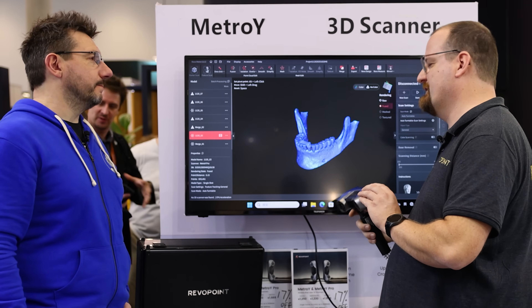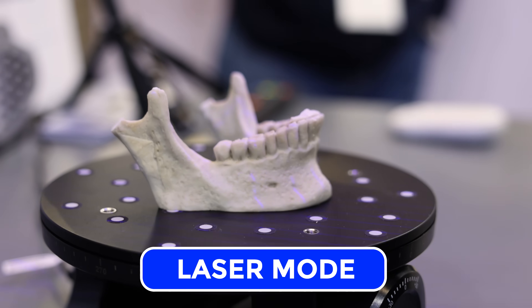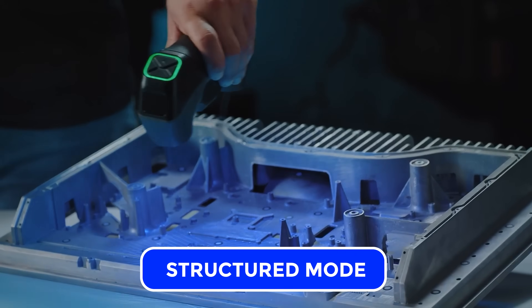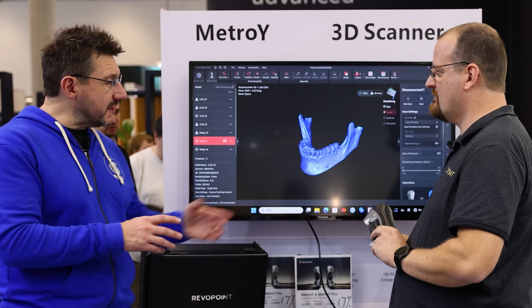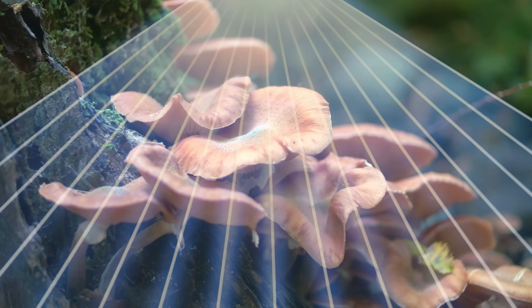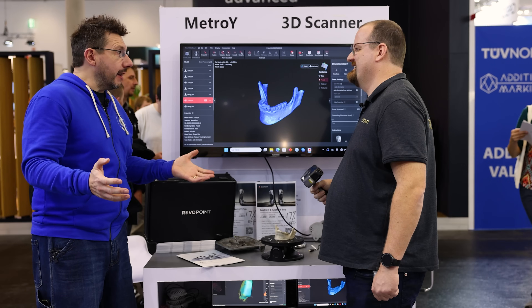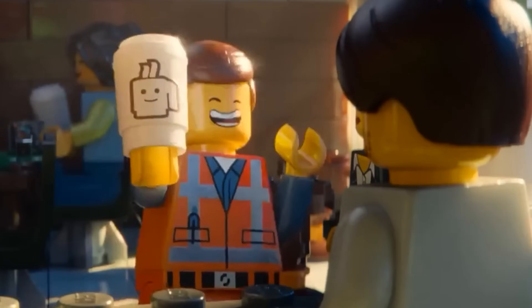You have multiple scanning modes on this scanner. You can scan in laser mode using dots for really high precision, or you can scan in full field mode and scan any object without any markers. And with Wi-Fi 6, this becomes its own hotspot — so if I'm in the woods and there's some mushrooms on a tree, I can bring out my laptop, connect it to the scanner, scan my mushrooms, and I'm good. Your only problem is having enough battery.